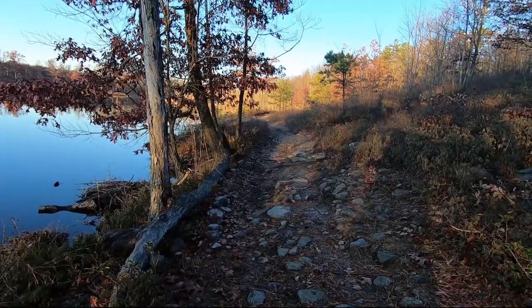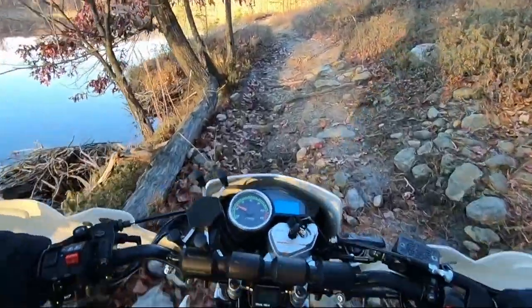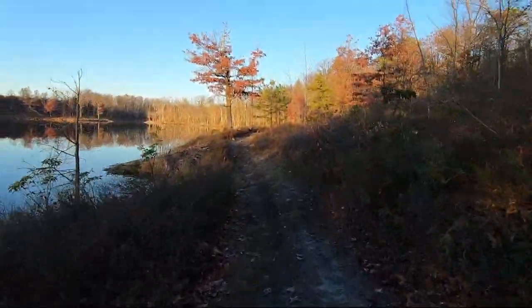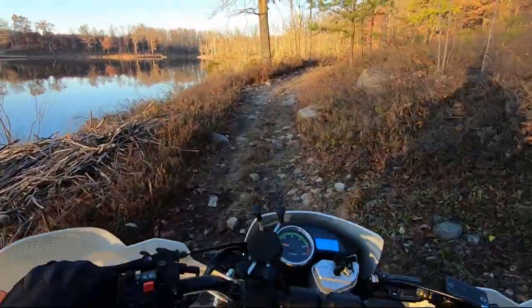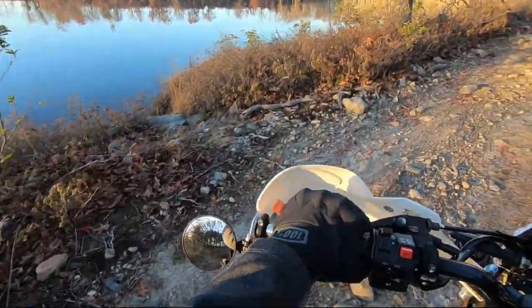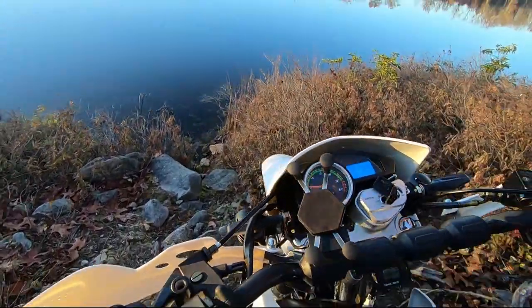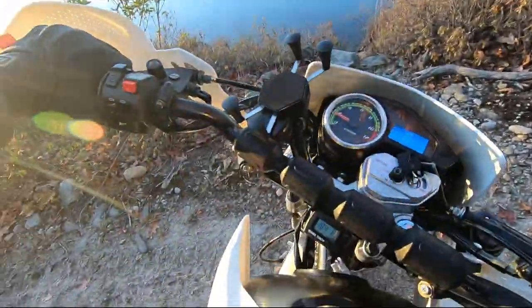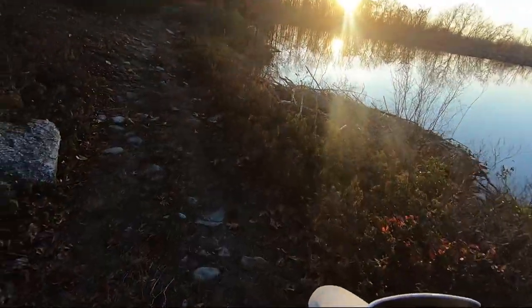The first decision we have to make is how and where to turn around. Up here is looking like a pretty solid spot — just don't want to go into the lake. There we go.